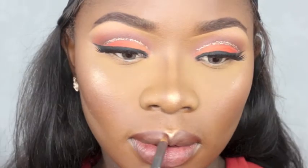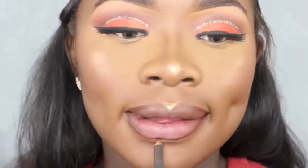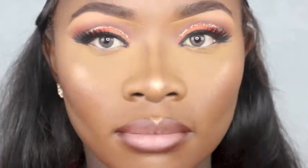Cleaning everything up, and now I'm using the MAC Chestnut lip pencil to outline my lips. I'm also using the LA Splash liquid matte lipstick — I'll write the shade down below. I hope you guys did enjoy this video; thumbs up if you did and I'll see you on my next one!